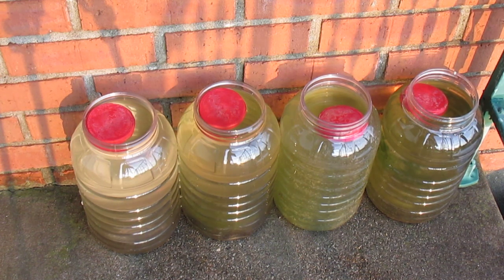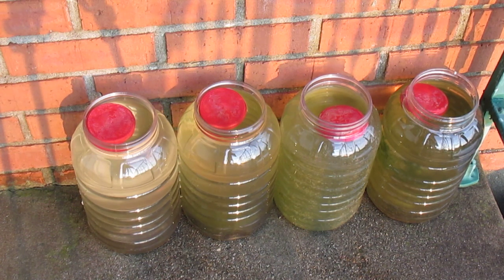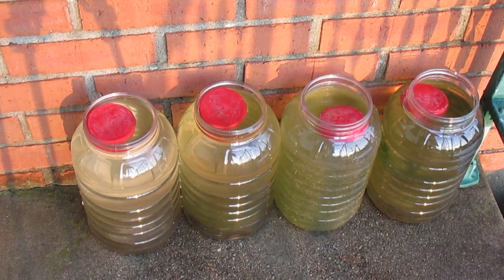However, previously I cultured green water in five-gallon buckets behind my house, and those frequently were infested with mosquito larvae, which make a terrific fish food but it becomes a chore to get rid of them before they become adults.